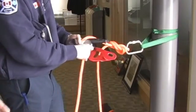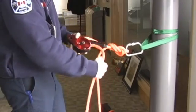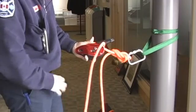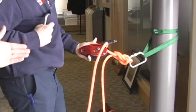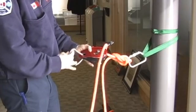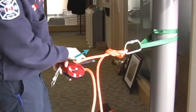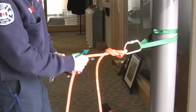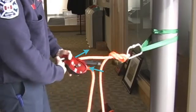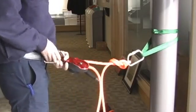Nothing has changed — we're still identifying where the loop is in the system, and the loop is at the anchor point. Once we close the plate, we confirm that the working end, or the line going to the anchor point, is coming out of the side of the device, and that the running end is feeding in to the top of the device. Now we can go ahead and connect the ID to our rescuer.